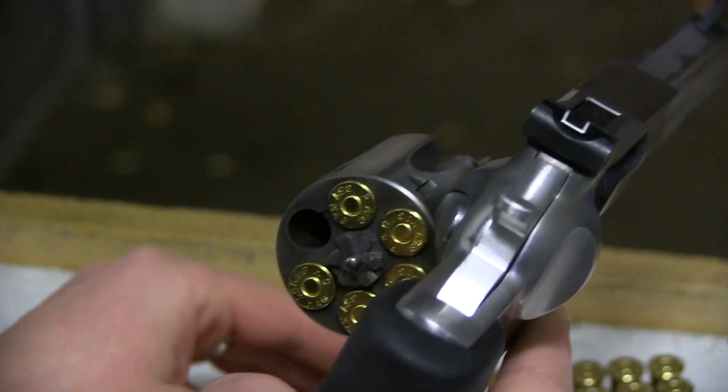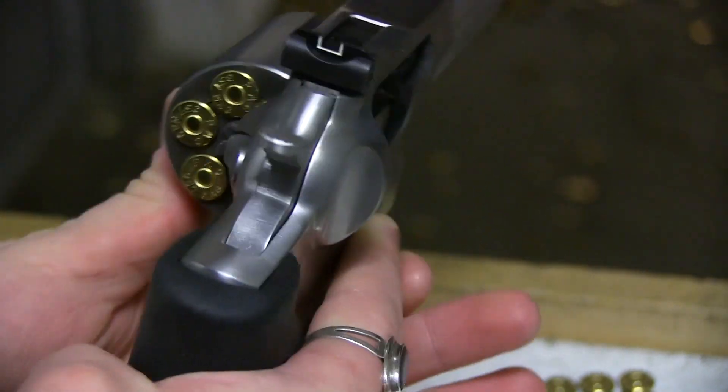Hey, this is Destiny from Fate of Destiny, and this is the Ruger GP100.